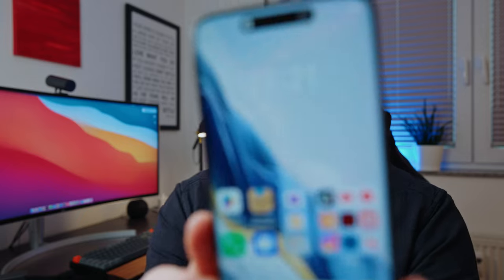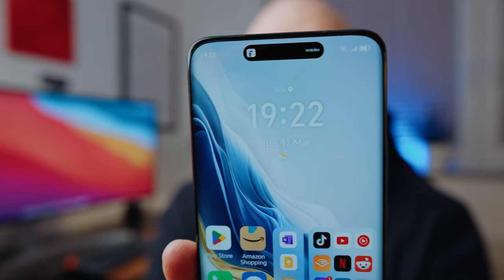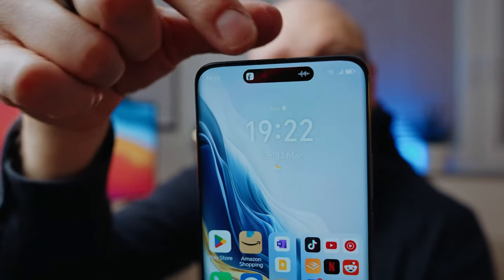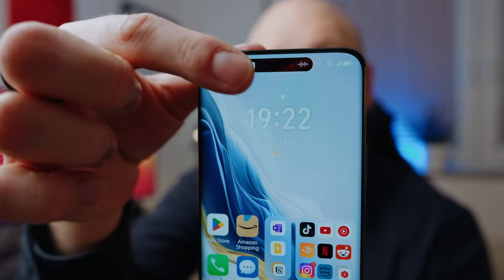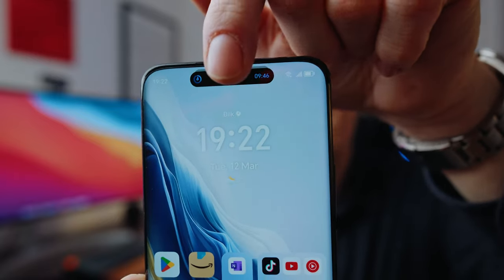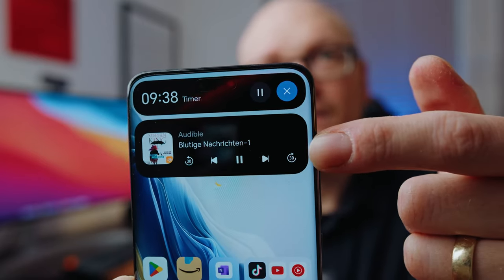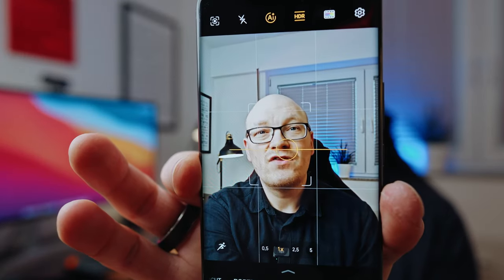The software part of the display cutout is the so-called Magic Capsule, similar to the Dynamic Island of Apple phones. I started an audiobook and you can see it's depicted as playing with the album art in the Magic Capsule. When I click on it, it enlarges the player and I'm able to pause or skip playback. If I start a timer and swipe it away, the timer is displayed and you can stack multiple activities — the audiobook card and the timer are both accessible when you click on it.